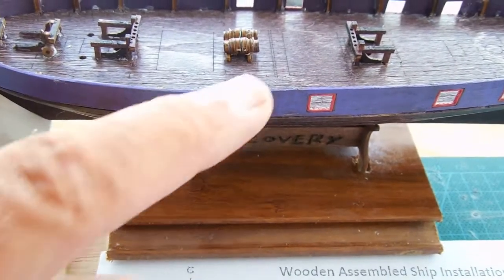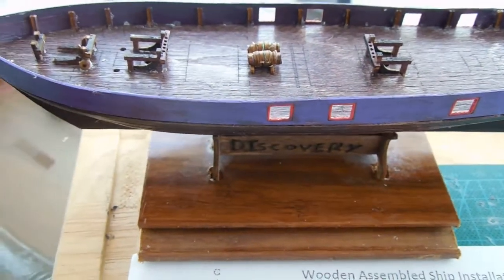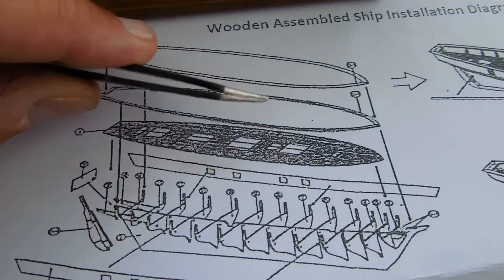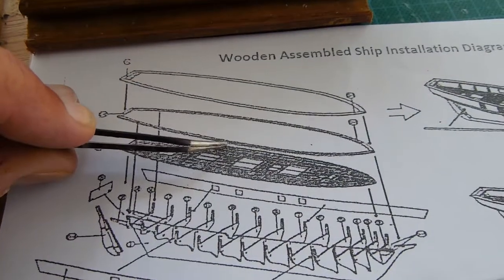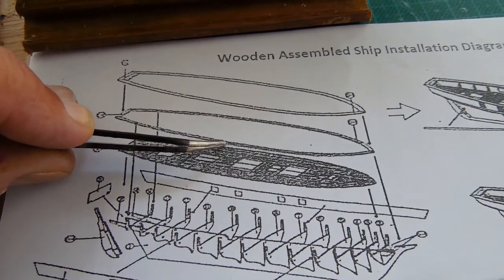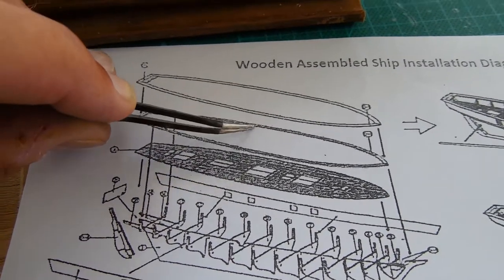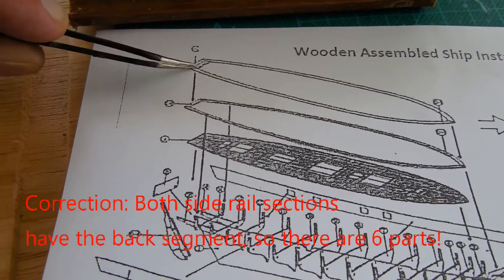The next section I'm going to work on is the top edge that goes right on top here. The instructions show it, but you need to be aware there are two pieces combined — it's actually five pieces total: one, two, three, four, and then a fifth back piece that covers them all and fits right here on the ship.